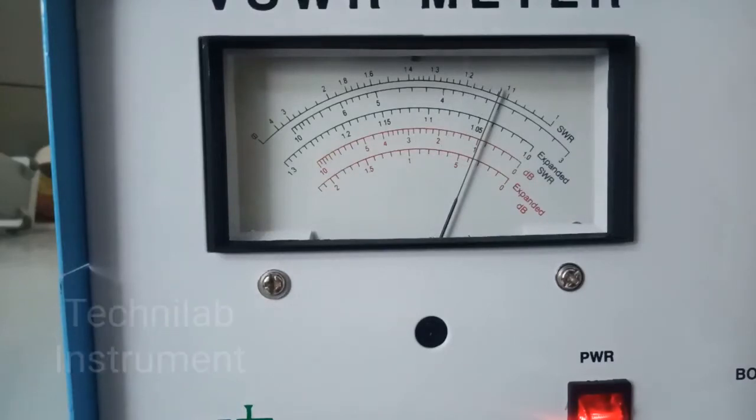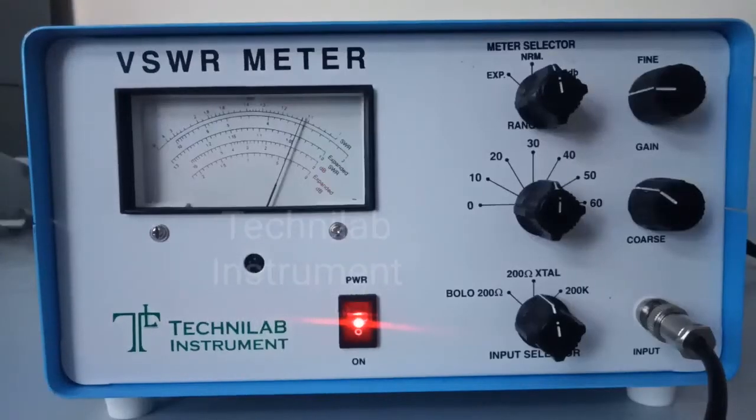One more important thing: the VSWR meter operates at 1 kHz, plus or minus 50 Hz. Because the meter receives only the message signal and rejects any other unwanted noise. So please select AM modulation and set 1 kHz, plus or minus 50 Hz, at the Klystron power supply. This operation will be explained in the next video when I am doing microwave bench experiments.